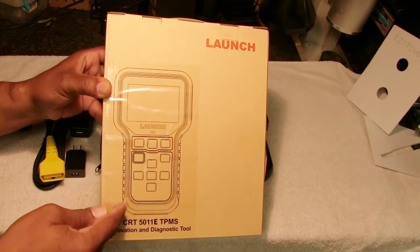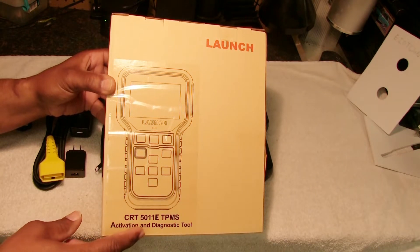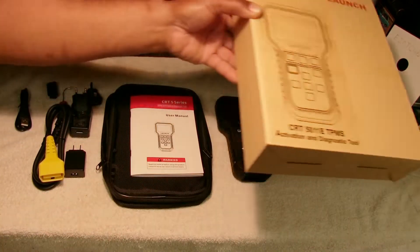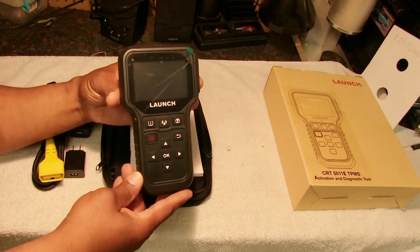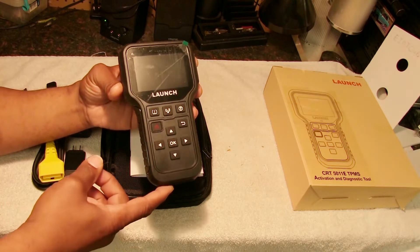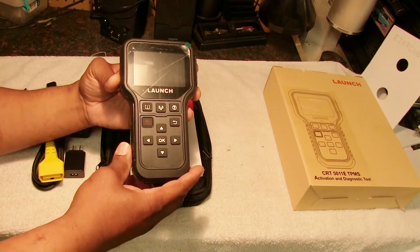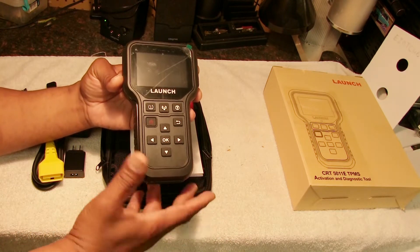Today we're going to review the Launch CRT5011E TPMS activation and diagnostic tool, bought off Amazon. I was pleasantly surprised that this tool is actually an OBD1 and OBD2 scanner — it reads codes, erases codes, and does TPMS tire sensors on all vehicles equipped with that sensor in their tires.